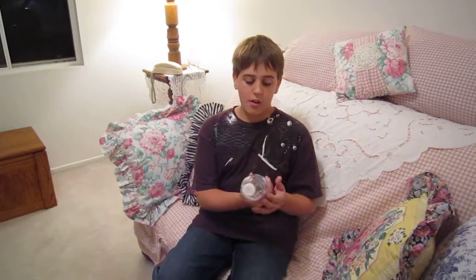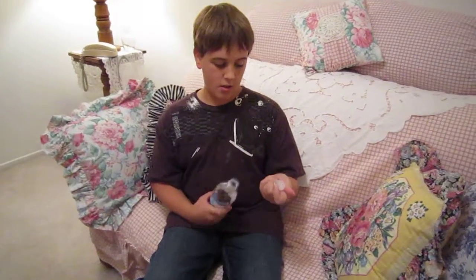Hi, my name is Tyler and I'm going to show you how to make a bottle cap launcher. All you need is an ordinary water bottle and an ordinary bottle cap.